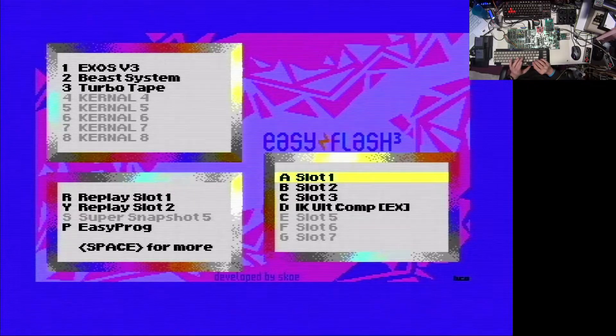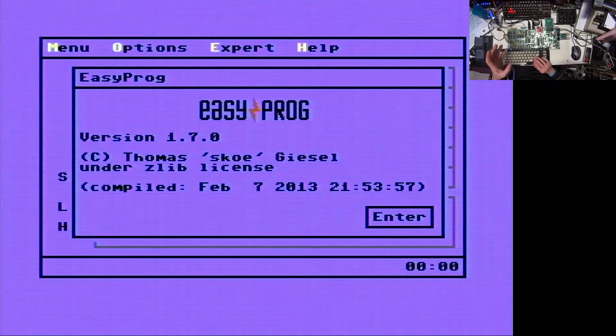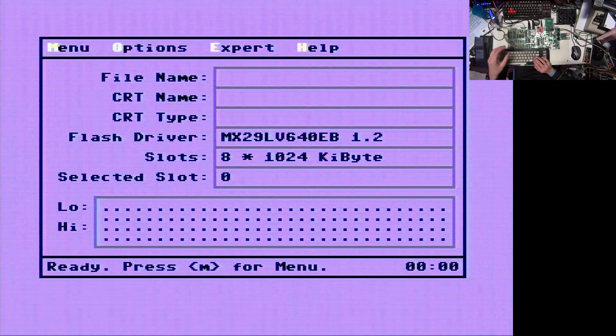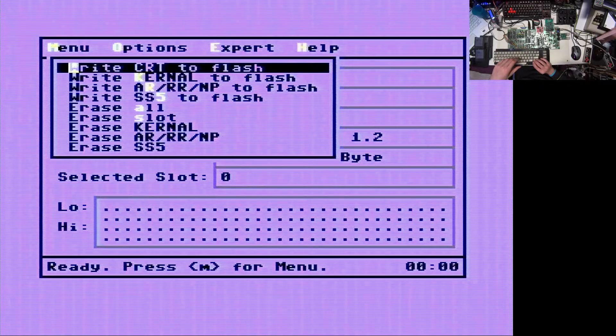As you can see I have already flashed this to my cartridge because I want to explain something later which I had to try upfront. But it is quite simple - by pressing the button key, or the key P which is probably the better description, we come to this EasyProg menu. And here we can select with M that we want to write a CRT to flash. This is going to be the first option.